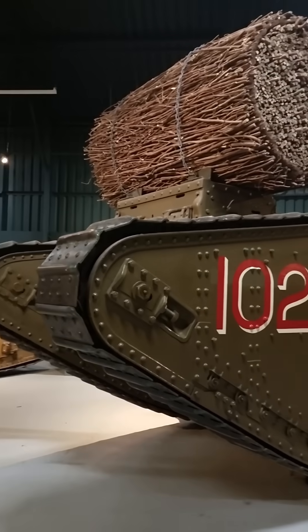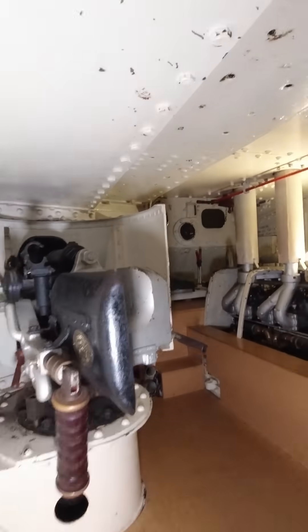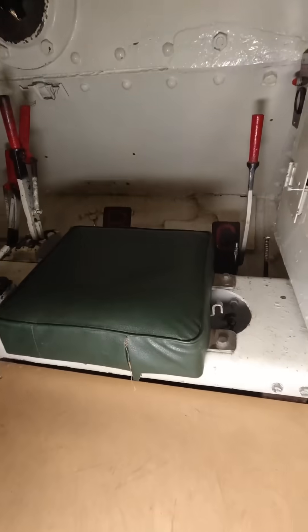Hey guys, the Tank Man here. Today I'm going to be showing you the inside of our British Mark 4 tank, which is over 100 years old. It's rather cramped in here, and back in the day you'd have eight sweaty blokes in here. That's right — this tank had a crew of eight men.